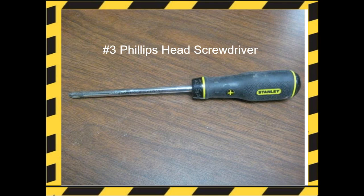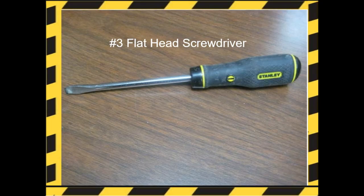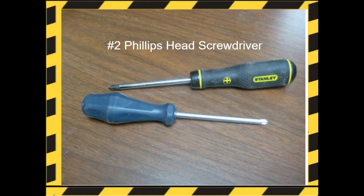There are four basic sizes of screwdrivers, ranging from number zero to number four — number zero is the smallest. This is an example of a Phillips head number three screwdriver; notice the Phillips head has a cross on the handle. The flat head screwdriver has a minus sign on the handle. This is an example of a number three flat head screwdriver. Here's a number two Phillips head screwdriver — notice the size difference; they're a little bit smaller than the number three.